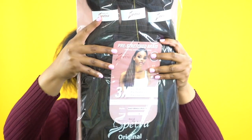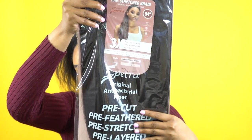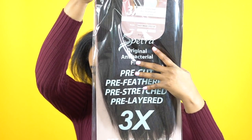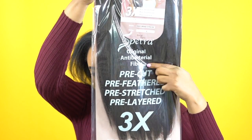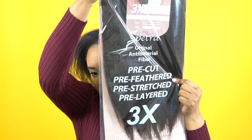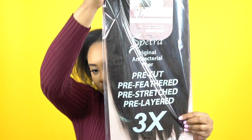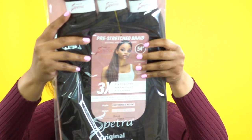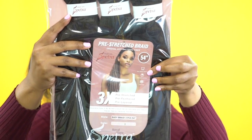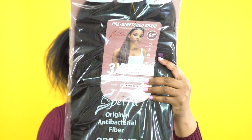So this is the Easy Braid pre-stretched braid that I used by Royal Tiara. The hair is pre-cut, pre-feathered, pre-stretched, pre-layered, and you get three pieces inside. It's made out of Spectra fiber and it's 54 inches long.